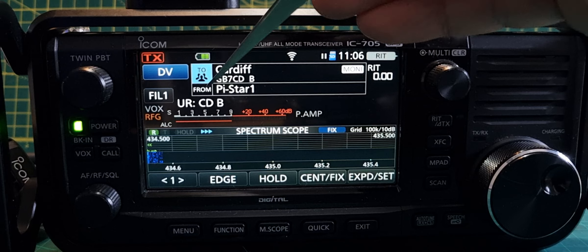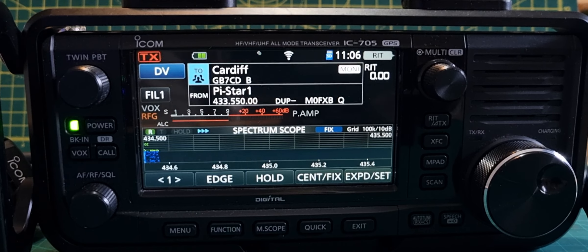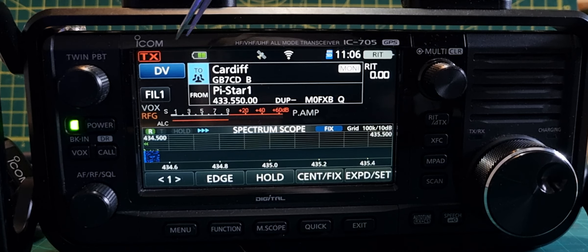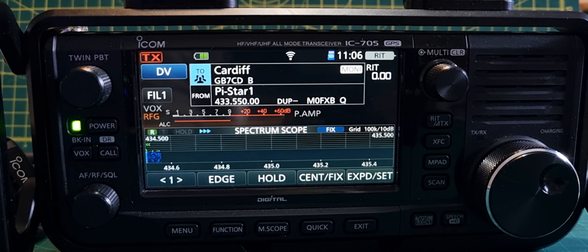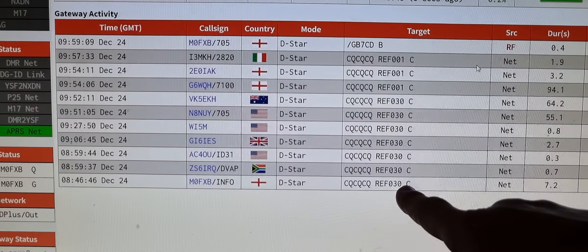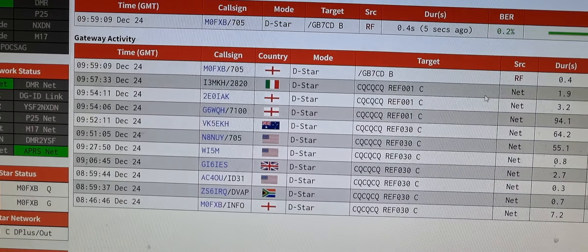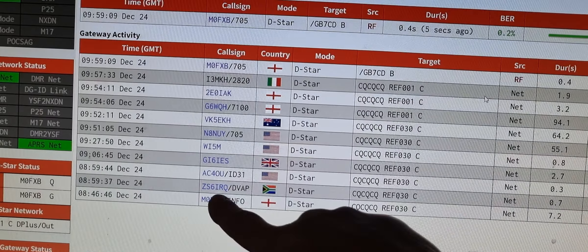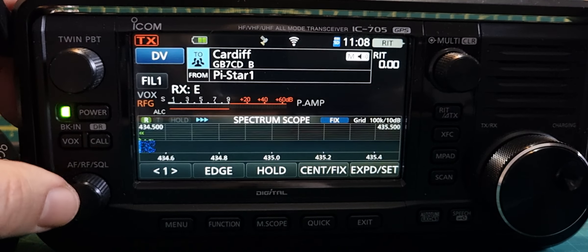If I now turn on my hotspot, which is in the from section, we will also be monitoring what is coming through via my hotspot. My hotspot is connected to reflector 1 Charlie, but GB7 CD — which is a repeater near me — I have just keyed the mic and connected it to reflector 30 Charlie. You can see here Mzero FXB where I've connected my hotspot to 30 Charlie, and further up Mzero FXB D-STAR connected to GB7 CD. Interestingly, GB7 CD says RF and my hotspot says NET.